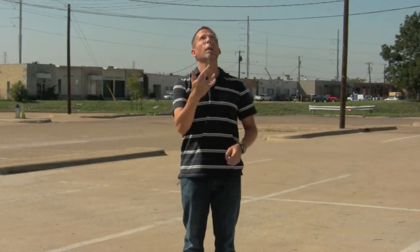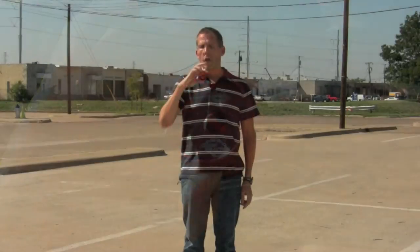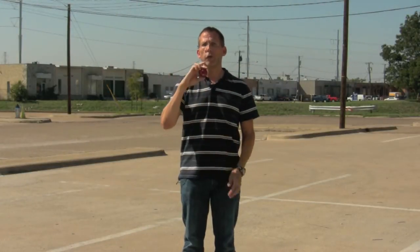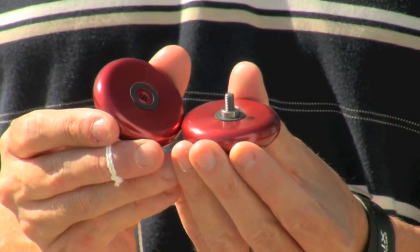Hi, this is Lars with Yoyoplay.com. Today I'm going to tell you about the Chain Reactor from Custom. The Chain Reactor is a metal yoyo — it's made out of aluminum. It's a ball-bearing yoyo for super long spin times, and it comes in a modified shape.